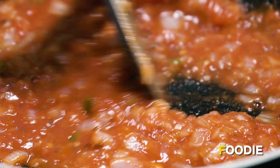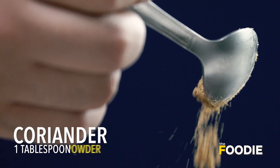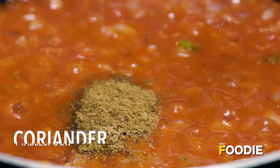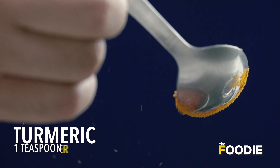While the tomatoes are reducing, we will put in our spices. We are going to add some jeera powder, some dhania powder, some Kashmiri red chilli powder for the beautiful colour, and some haldi.